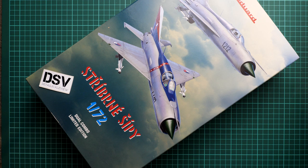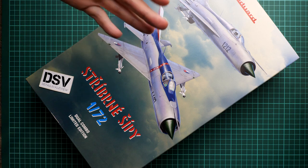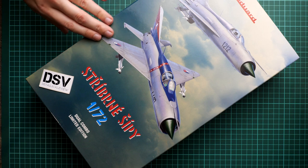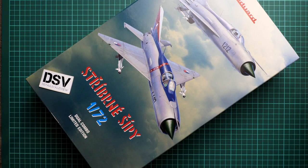Hello everyone! Today we have a new video review, and as you can see, this time we are going to talk about Fresh List from Eduard. It is named 'Stříbrný šíp' in 1/72nd scale, which translates as 'Silver Arrows.' It is dedicated to the MiG-21 in Czechoslovak Air Forces. This is a dual combo limited edition, and we have one of the kits on our table — that's a commercial sample, so you will get exactly the same stuff as what you see in this video review. This is the final form of this kit.